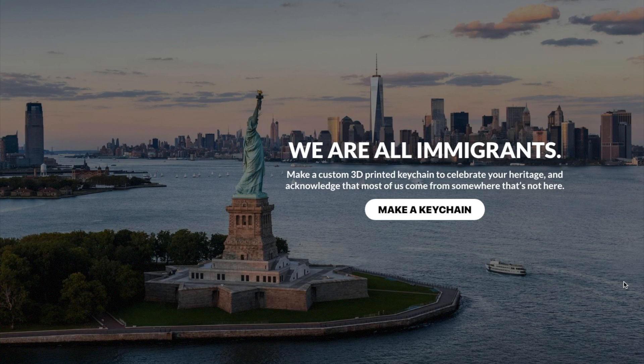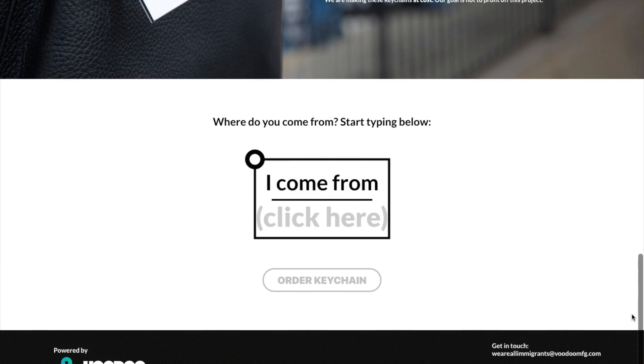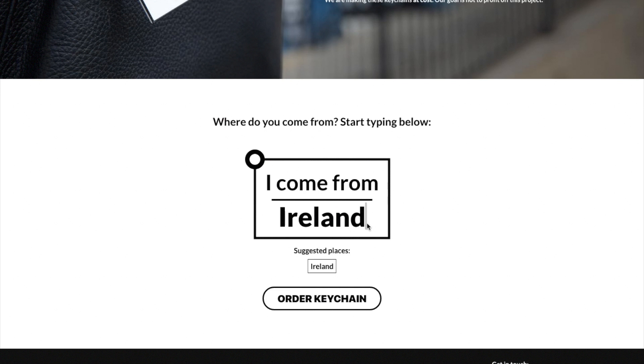They're also running a campaign right now where for a flat $5 they will print and ship you a keychain that proudly proclaims your family's country of origin. They're making these at cost and donating $1.75 from each one to the ACLU. I mostly just wanted to see what it's like to order a custom 3D printed keychain from Voodoo — links are in the show notes.